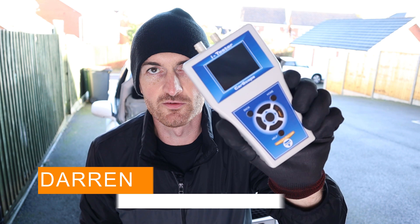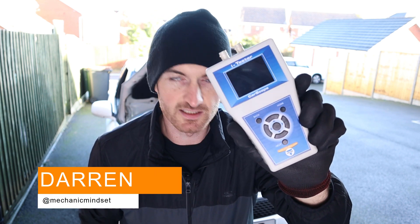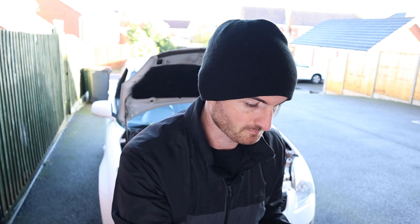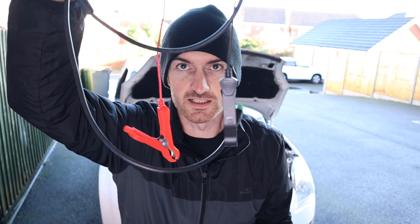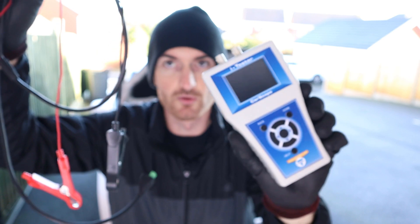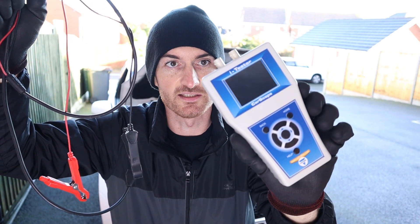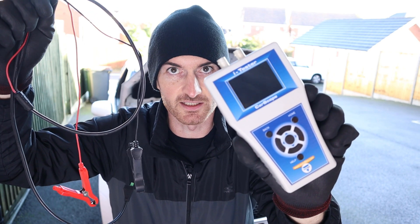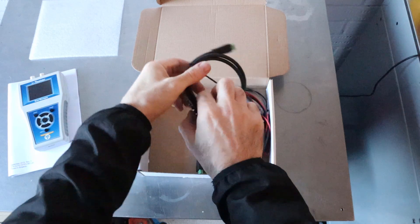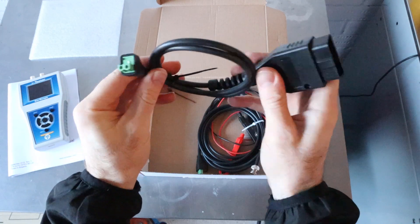A quick overview of what they give you: it's basically a convenient way to compression test a vehicle with relative compression. They give you leads to connect straight up to the battery, just plug it into the top, run through a few settings on the tester itself, then crank it and it gives you results. The main focus is convenience, and you also get an adapter to connect it into the OBD port, which is really quite handy.